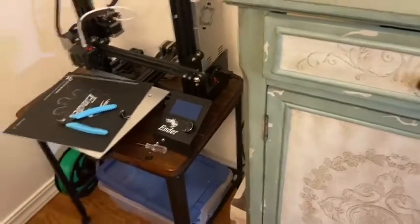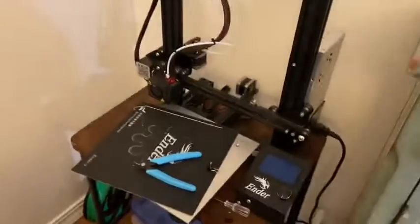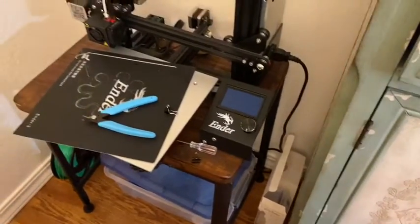First, when you get it, it will come in boxes and all these pieces are disassembled. There's an instruction manual, just follow that.